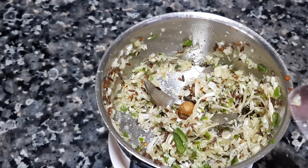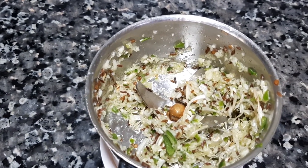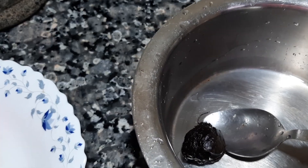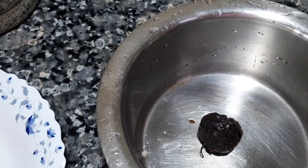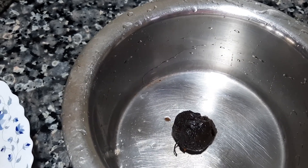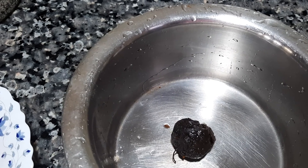We will have a few more minutes to add some oil in the pan. You can add a little bit of oil in the pan. Now we have a little bit of oil in the pan.